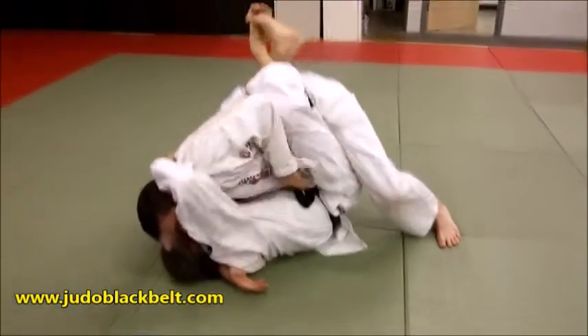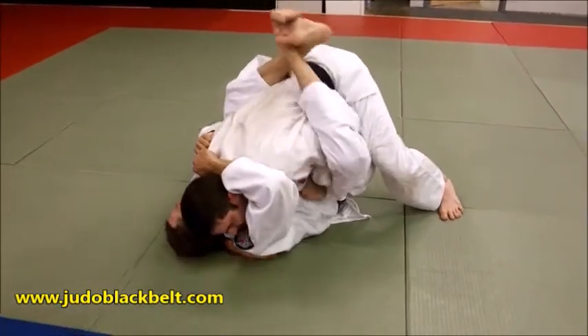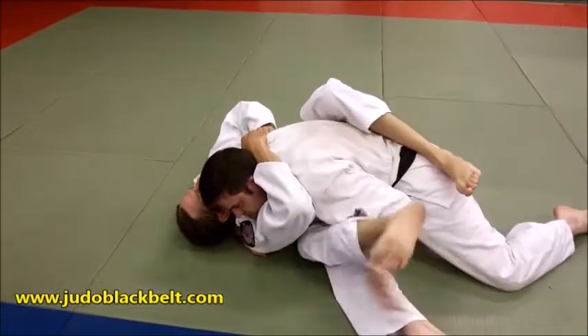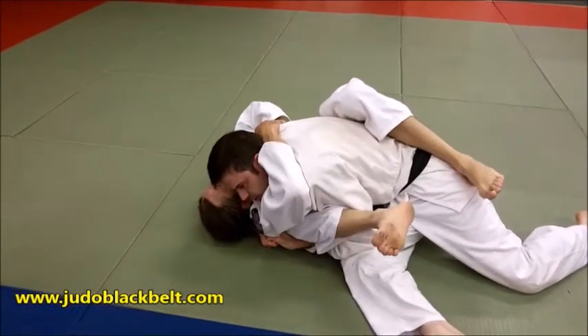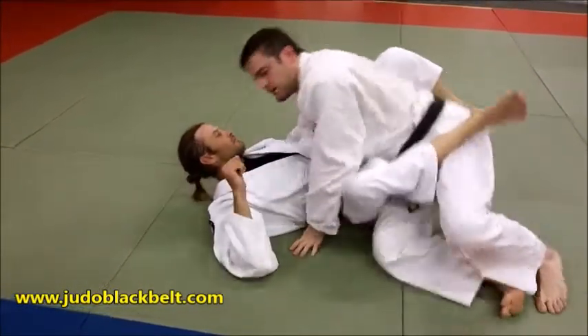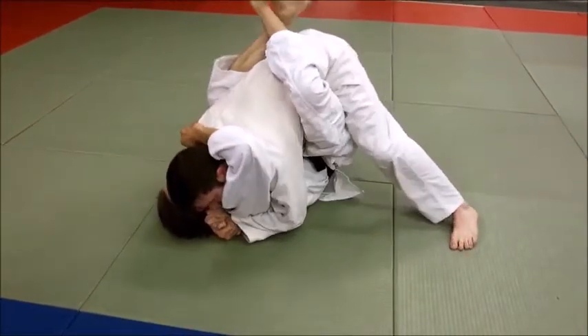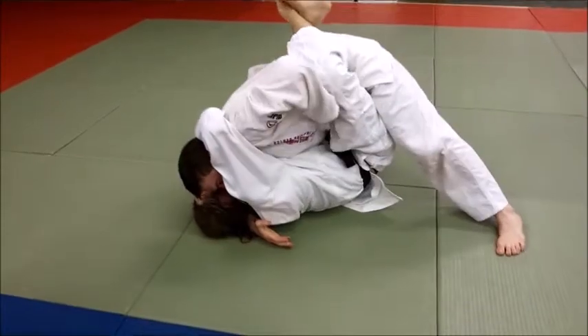Cradle in the hips, catch the inside, lead with that forearm, sit through, scoot back around — cradle. In a no-gi situation we shift that way and as soon as I dig through...